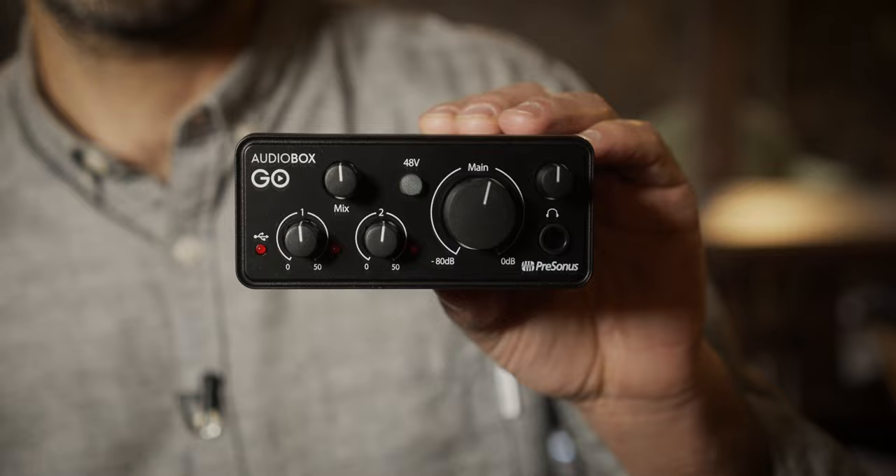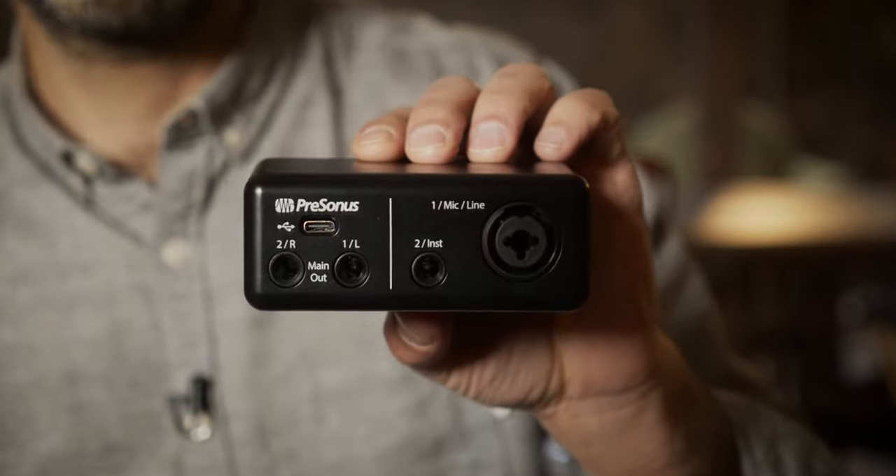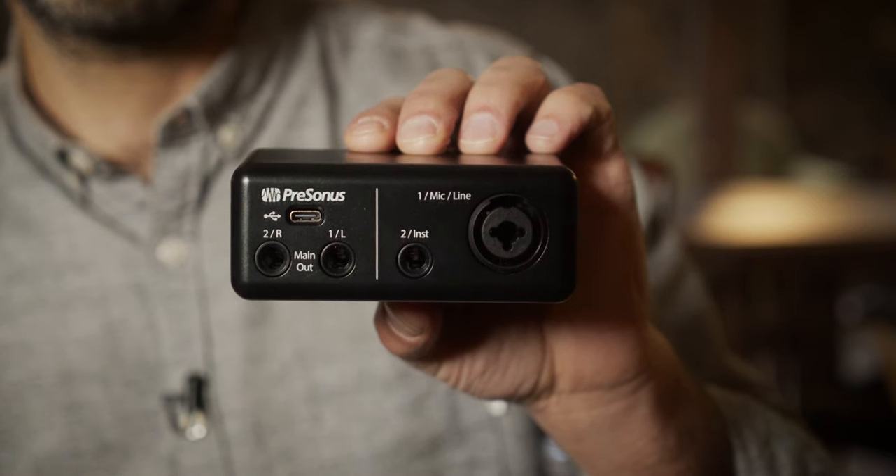As you can see, the Audiobox Go is a pocket-sized interface with all the connections you need to connect professional XLR vocal mics, guitars, synthesizers, headphones, and studio monitors. It's also fantastic for compact laptop-based studio setups where desk space is limited.